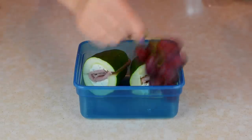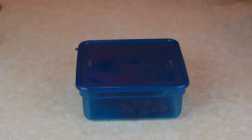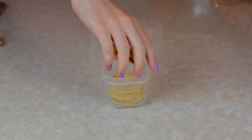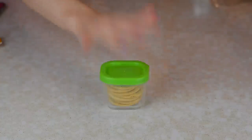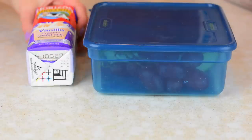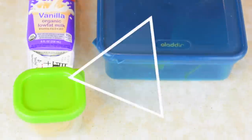Since grapes are so yummy and the perfect little side, I'm putting that in there, and I'm also adding some crackers. I'm using these premium saltine crackers that are whole grain, and I'm putting a few of those in a little cup. For my drink, I'm taking this vanilla organic low-fat milk from Horizon, which is so good — it's a little bit unhealthy, but honestly it's so delicious. And that is the complete meal.